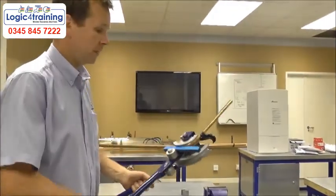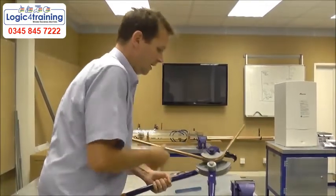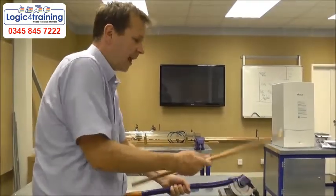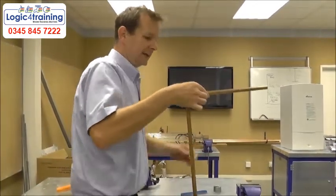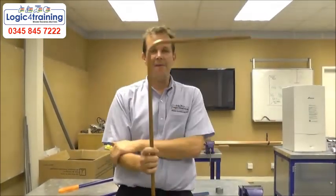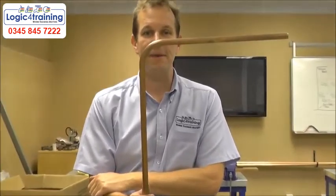Once we're happy with our bend, we release the pressure, slide the guide out, and take the pipe away. And there we have a very beautiful 90 degree bend.